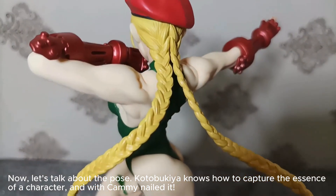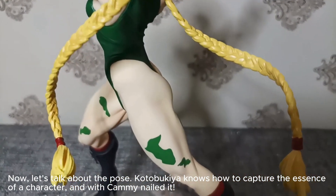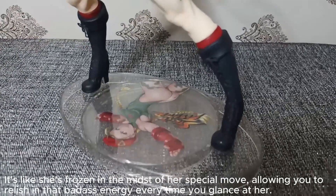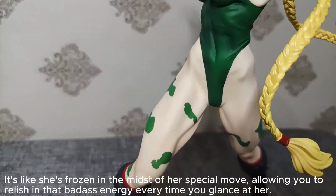Now let's talk about the pose. Kotobukiya knows how to capture the essence of a character, and with Kami they nailed it. It's like she's frozen in the midst of her special move, allowing you to relish in that badass energy every time you glance at her.